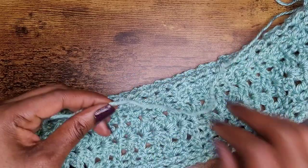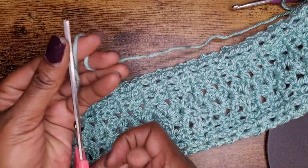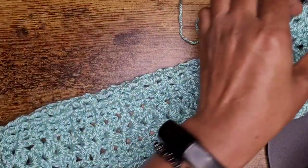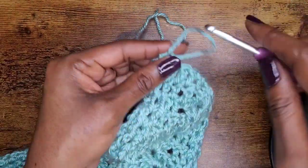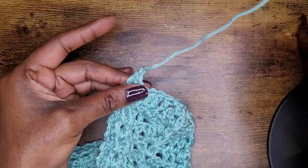Now we're going to go ahead and bind off. Make sure that you chain one and go ahead and pull everything through.